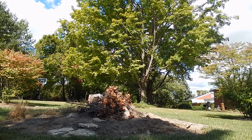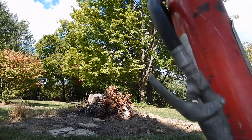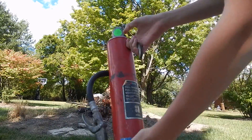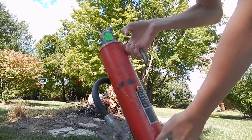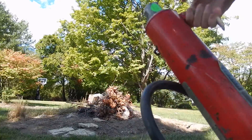Hey guys, this is 4J25. I got a fire extinguisher from an antique show. It's an Ansul dry chemical — it says Purple K dry chemical.